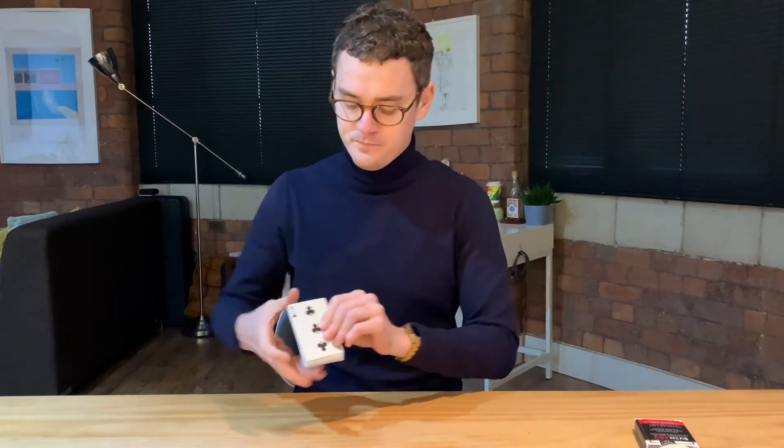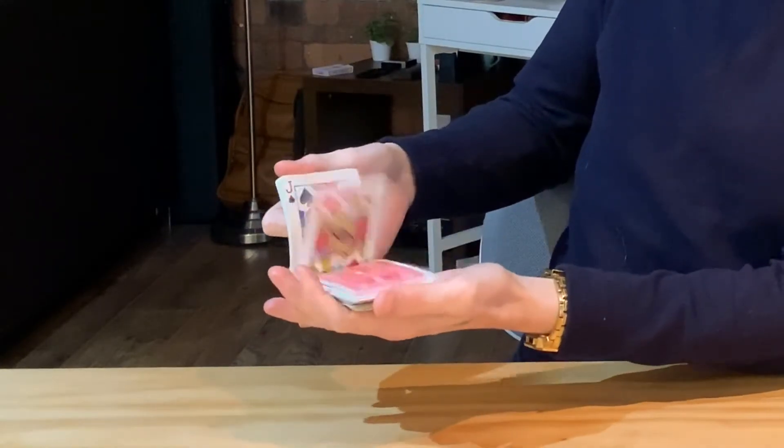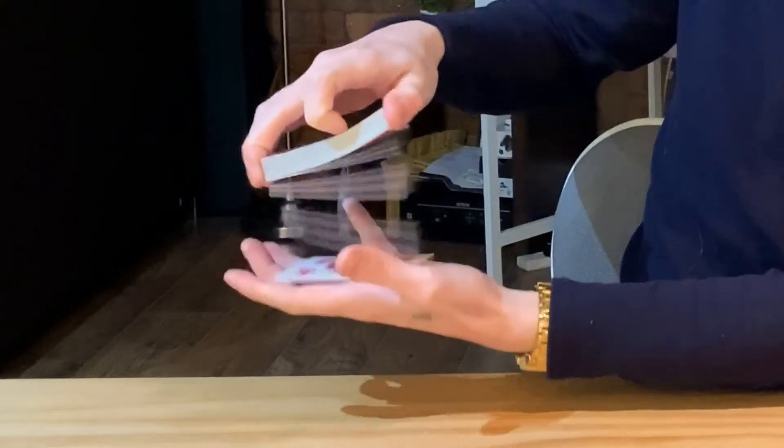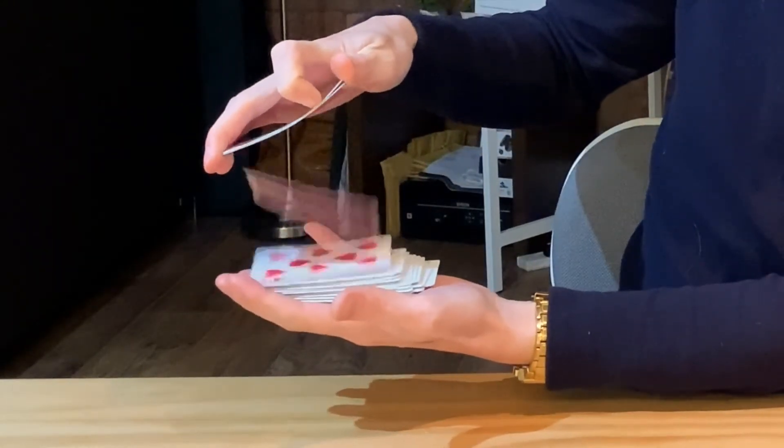So now you can see we have the full Sven deck. If I were to dribble them this way, you get to see all of the cards as indifferent cards and then snap. And I managed to cut to the eight of hearts, and then we dribble them the opposite way and suddenly all of the cards change to the eight of hearts.